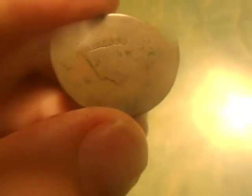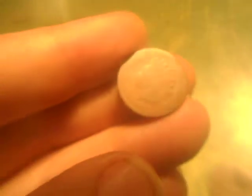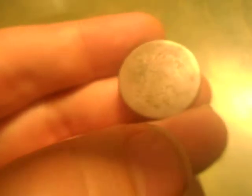It's another large cent, real worn, no date. And then there's an Indian cent. And finally for the slick coins, it's a half cent — you can see the outline of the head a little bit there, but that's pretty much gone right there.